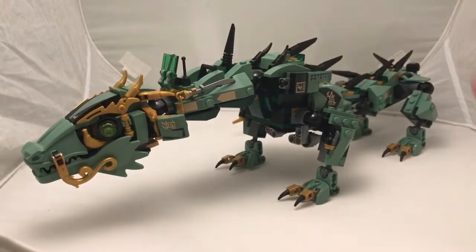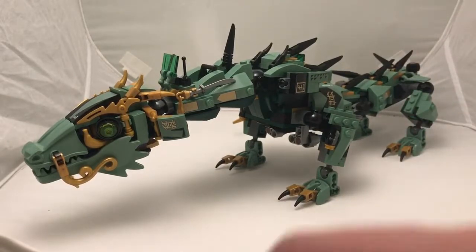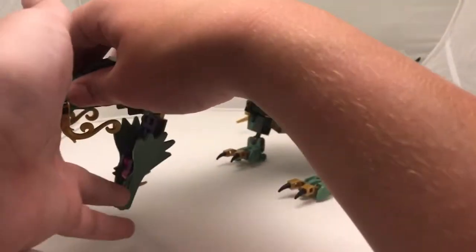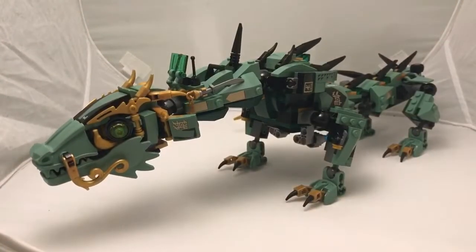This is a pretty cool dragon all around and one of my favorite sets in the series and out of the series. First we'll start with the jaw which can drop all the way down, which can create some cool stuff for stop motion, and it can also close and pick up a minifig.